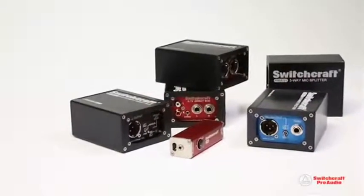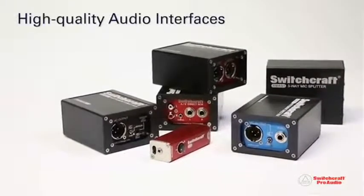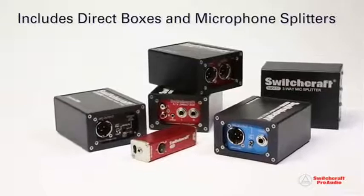Switchcraft, a world manufacturer of professional audio and broadcast products, presents a line of high-quality audio interfaces, including direct boxes and microphone splitters.